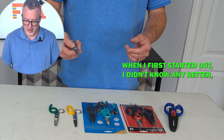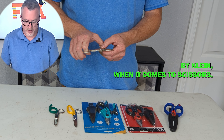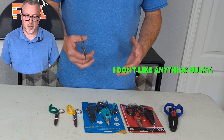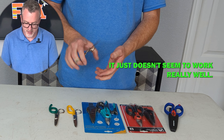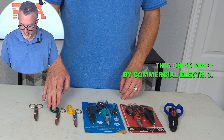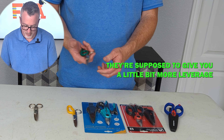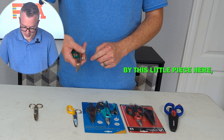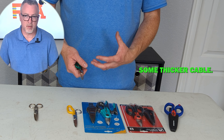When I first started out I didn't know any better, and these were the only kind of scissors I had ever seen. This particular set is made by Klein. When it comes to scissors I don't like anything bulky — I don't really like the thumb spot. I get caught in it and it just doesn't seem to work really well. So after that I graduated to this style. This one's made by Klein, this one's made by Commercial Electric. They're the same principle, but the idea is they're supposed to give you a little bit more leverage.